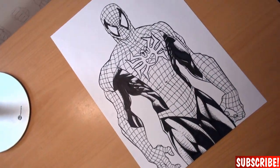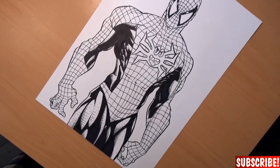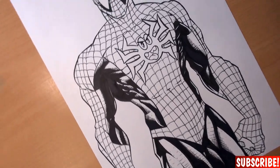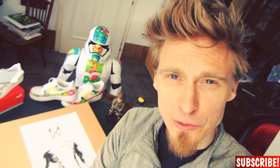Usually I would define all the abs and muscles in the hands with strong blacks as well, but in this case I will do it with the colors, because doing all the hatching and cross-hatching with all those spider webs would get too messy. Usually I do all my coloring with Copic markers, but since I want to use this for a poster in the future I will go ahead and color it digitally. So let's do some colors.